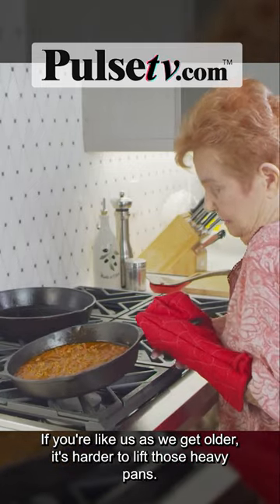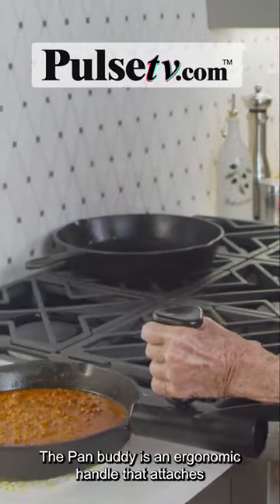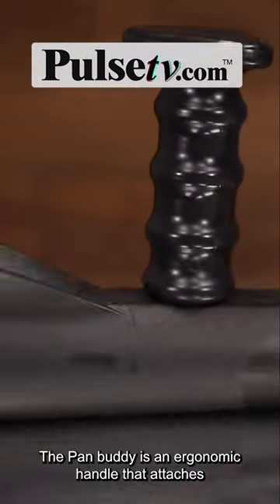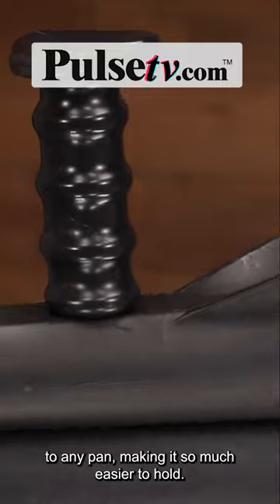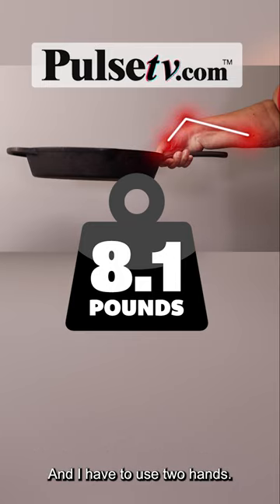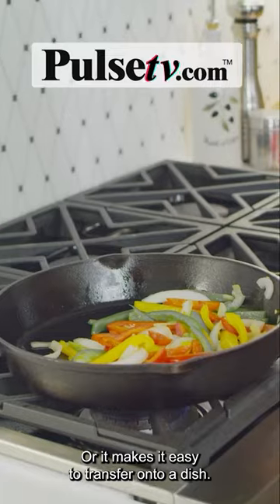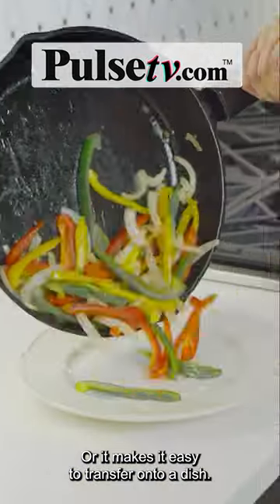If you're like us, as we get older it's harder to lift those heavy pans. The Pan Buddy is an ergonomic handle that attaches to any pan making it so much easier to hold. With the Pan Buddy I can use one hand so I can stir, or it makes it easy to transfer onto a dish.